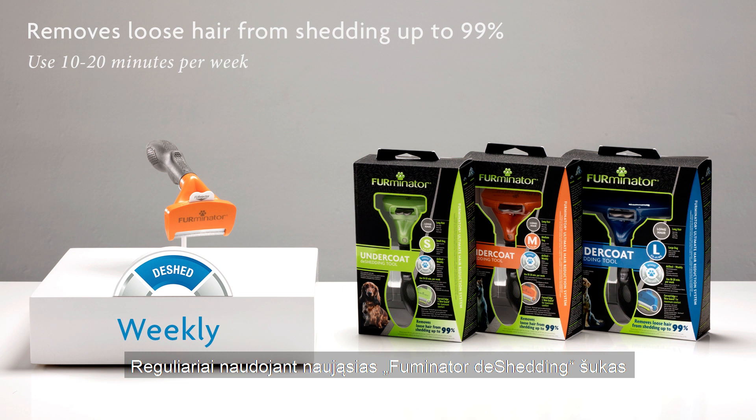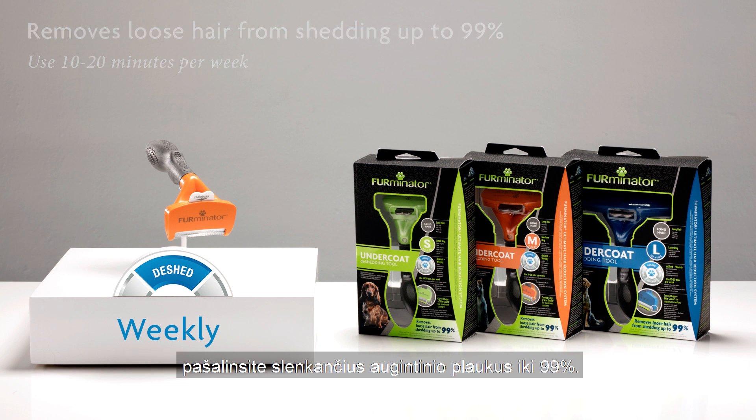To remove loose hair from shedding up to 99%, use just 10 to 20 minutes per week.